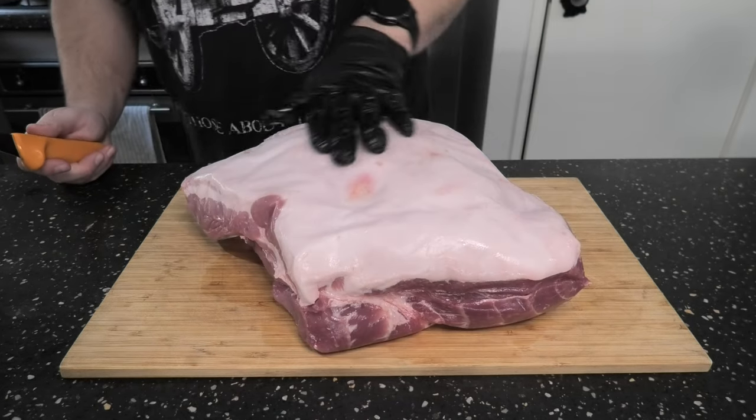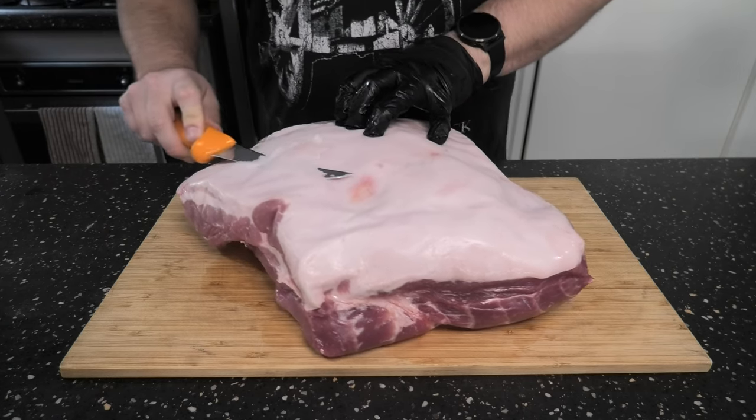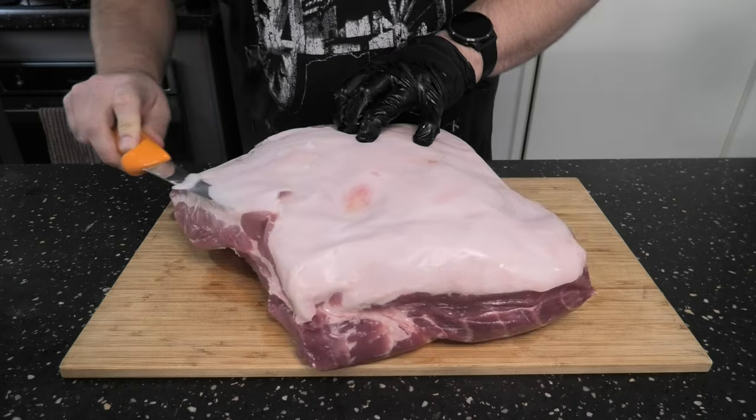First up, we're just going to take a little bit of fat off the top. It doesn't have to be perfect, and not all the fat has to come off. We just want that thin layer on top.